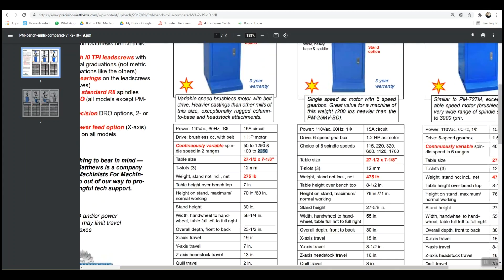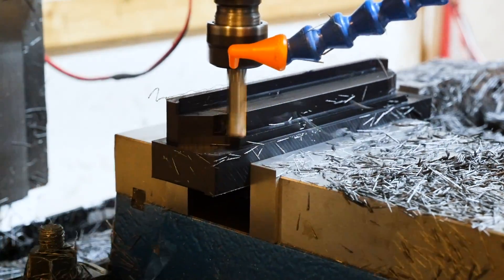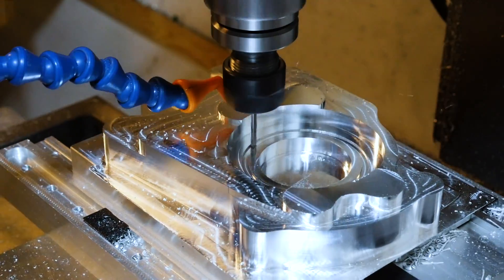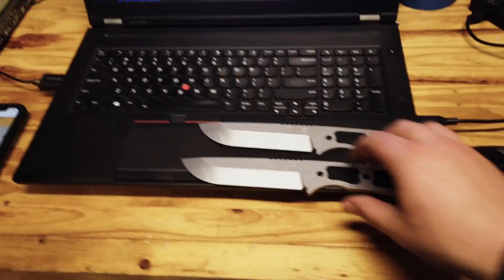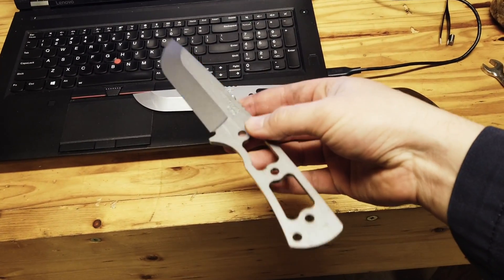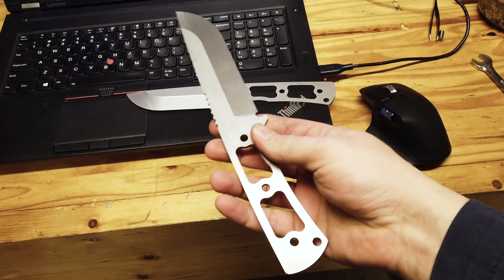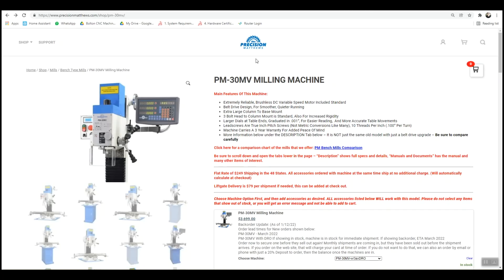So which is more important — rigidity or spindle power and RPM? If you're going to be machining primarily plastics and aluminum, or making really small parts with small tools like 1/8-inch end mills or smaller, you should probably prioritize RPM. If you're looking for any significant material removal rates in stronger materials like steel, you should probably prioritize power and rigidity. It's also worth mentioning that you can always upgrade your spindle down the road, and it's not so easy to upgrade your mill's rigidity.